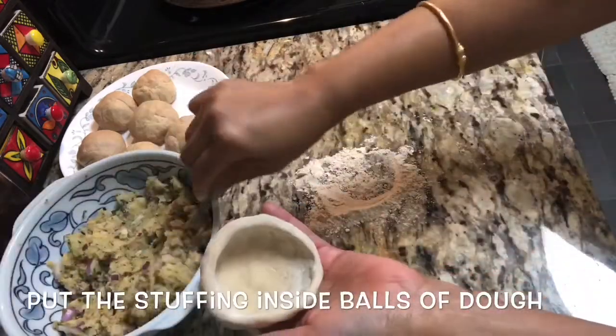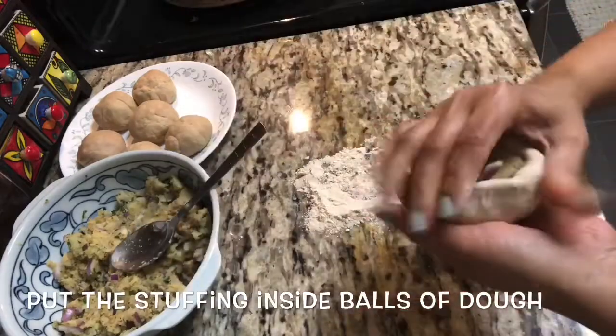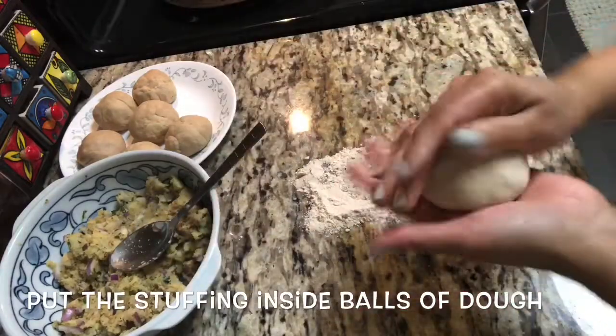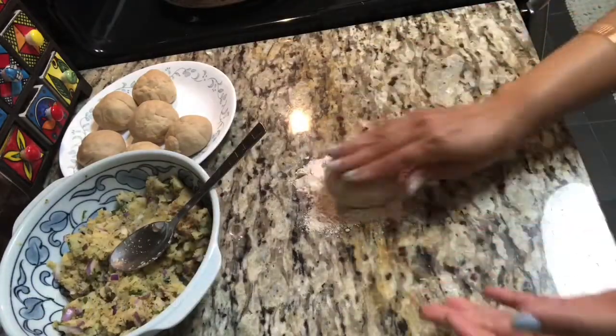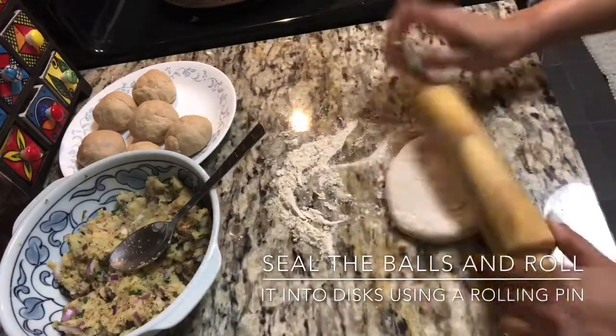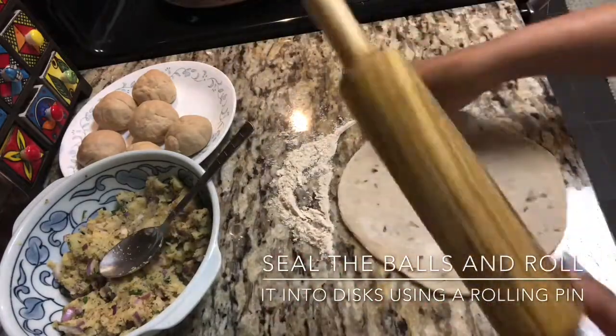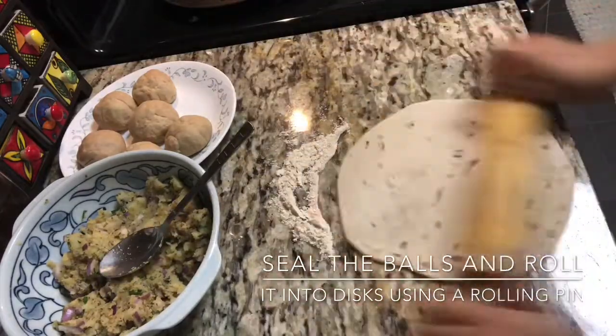I have used whole wheat flour to make the dough. Now we'll make small pockets and fill them with our prepared potato mix, then roll it out nicely.